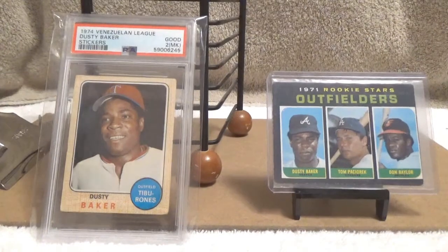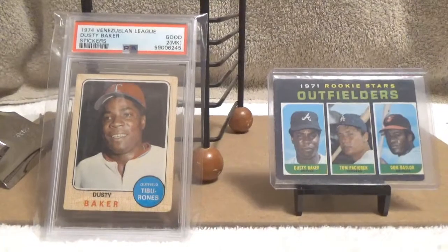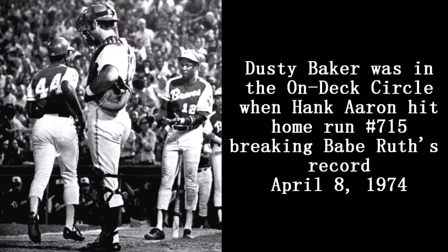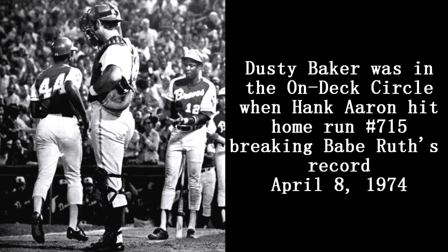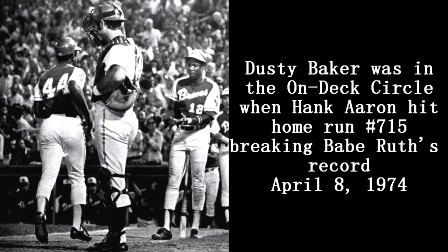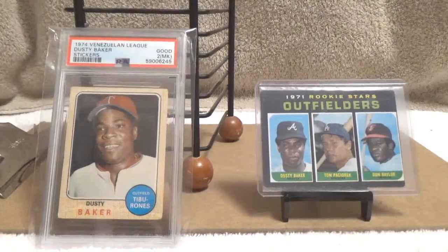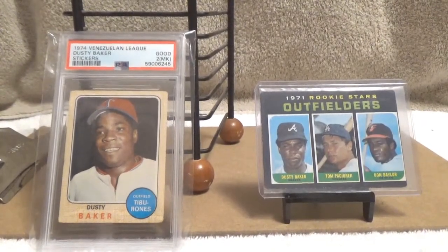One quick trivia item about Dusty Baker: a lot of people tend to forget that he was on deck when Hank Aaron hit home run number 715 to break Babe Ruth's home run record. That was on April 8th, 1974, so as a result he was one of the first people to congratulate Hammerin' Hank on his accomplishment.